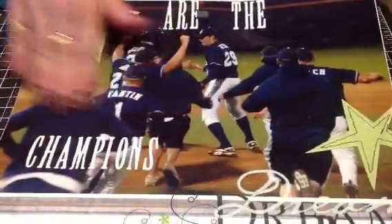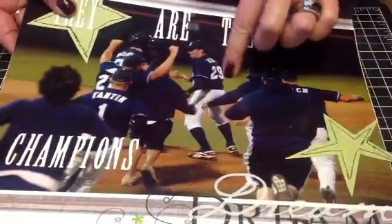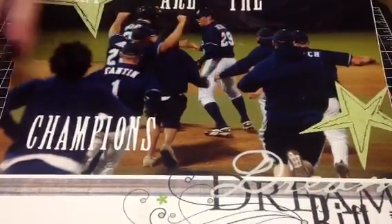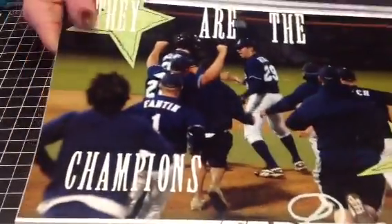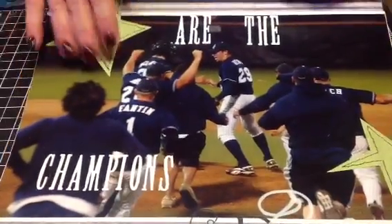Next I have this layout, which is really one of my favorites — not just because of the photo, but a lot because of the photo. This is my oldest son when they won the world champion college world bat series. He was the picture. The photo is enlarged, so I wanted to make the embellishments very simple. I just added some stickers, some rub-ons, and I did stitch around these stars, but I left it pretty simple in general.